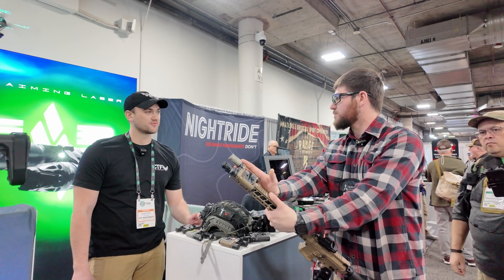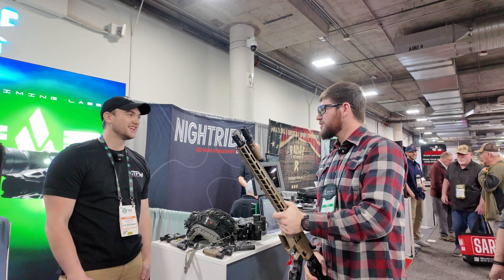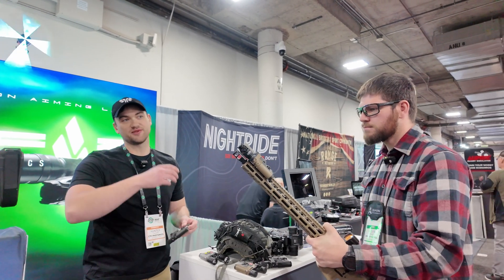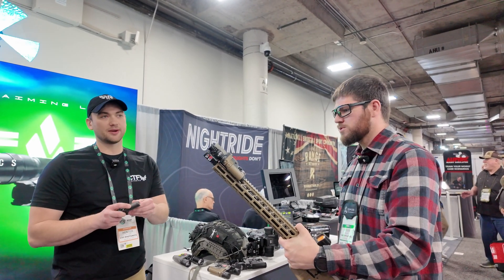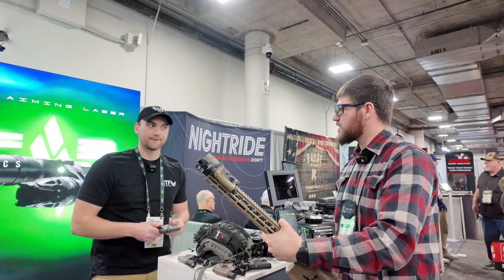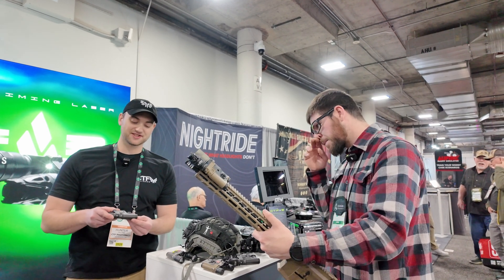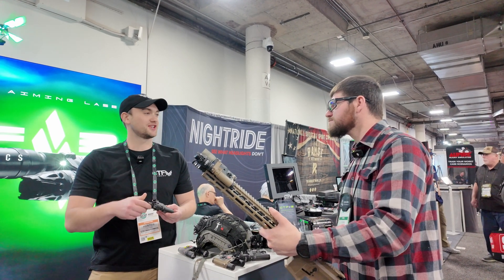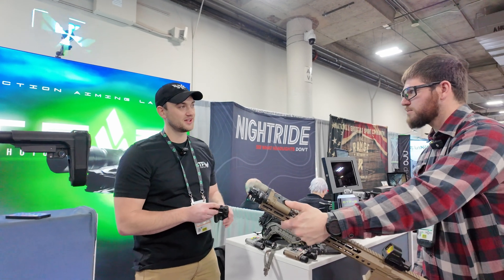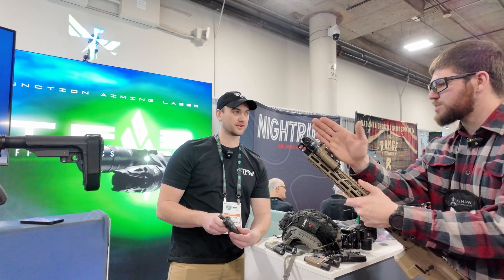This unit deletes every problem I've ever had trying to find the right mount for a white light close to my aiming laser — and I run some weird guns, not just ARs. They're also planning to make it switch-compatible in a future release. The three-button layout is very simple: you always have your laser, and you just select which illuminator goes with it. It's especially helpful at night when it's hard to fumble through multiple modes.